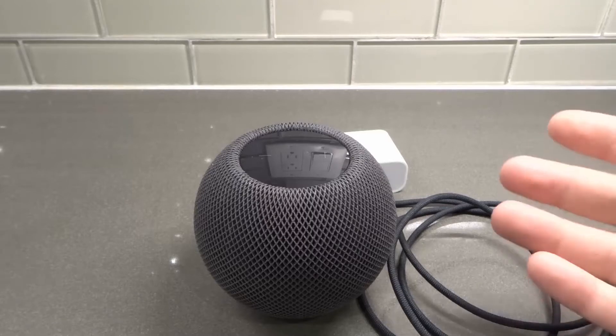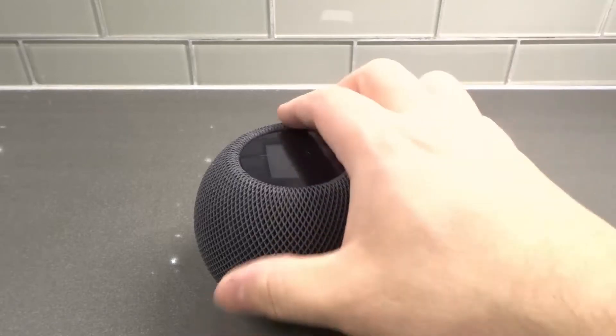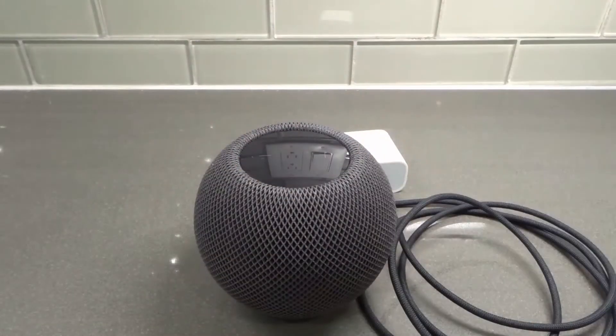I was going to call it a HomeFrog — okay, listen, this is not a HomeFrog. This is a HomePod. I was going to say HomePod mini from disconnecting, and the F in 'from' with the HomePod just messed me up. But it's all good. So let's get right into the video.